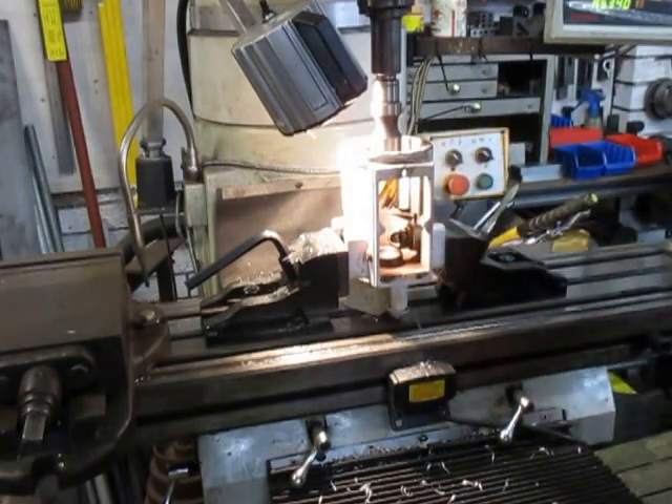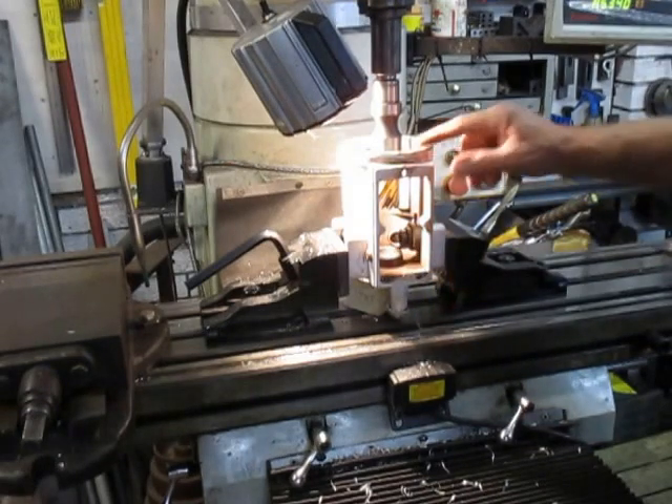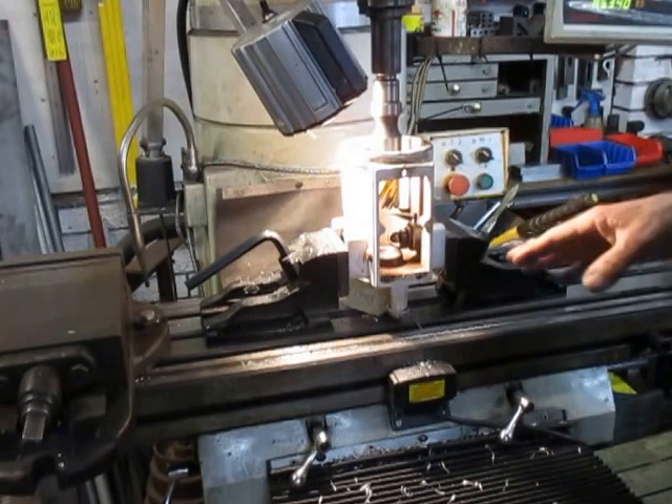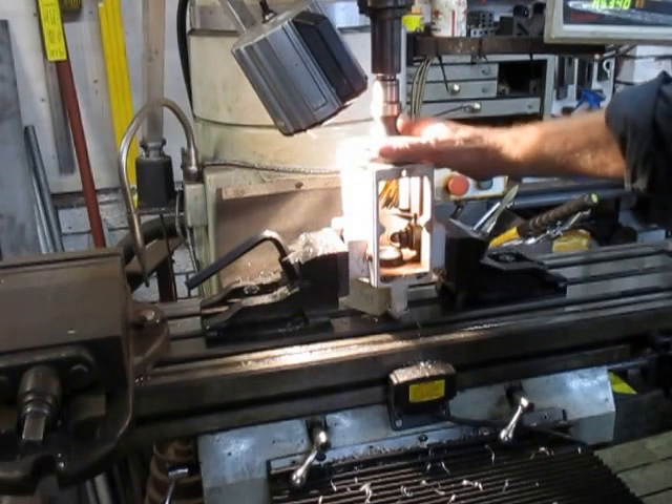That will give me an accurate fit, and I also use this as a reamer. So once I've pressed the bush in, I'll check level again, make sure everything's good, zero it in on the DRO, and that'll be this job done.